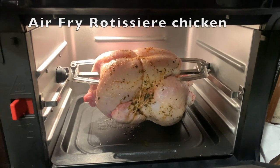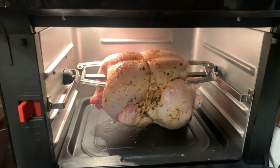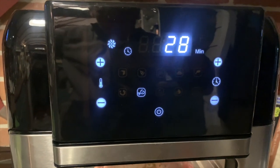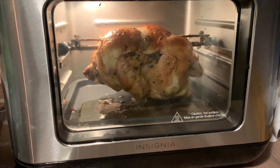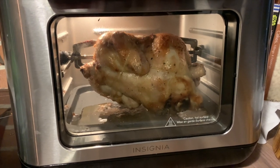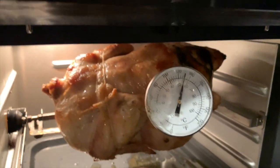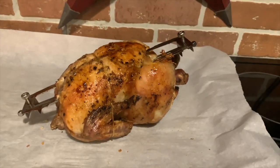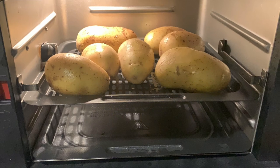The Insignia air fryer I tested has a rotisserie function, so it comes with a rotisserie spit that you can use for a whole chicken — it rotates the chicken within the cavity of the air fryer. This was the first time I've ever done a rotisserie chicken at home and it was absolutely amazing. It only took about 40 minutes total; I used a meat thermometer to ensure it was cooked inside — about 160 degrees at 40 minutes. As you can see, it turned out golden brown and everybody thought it was delicious.